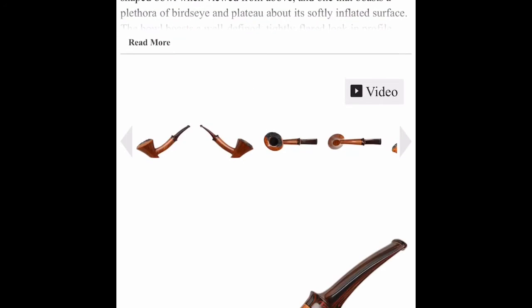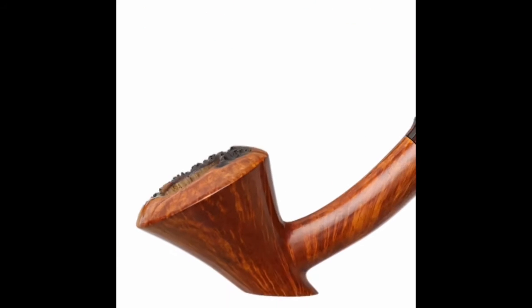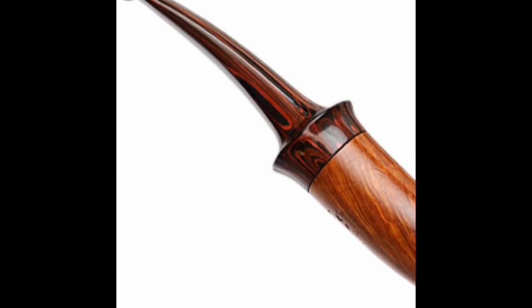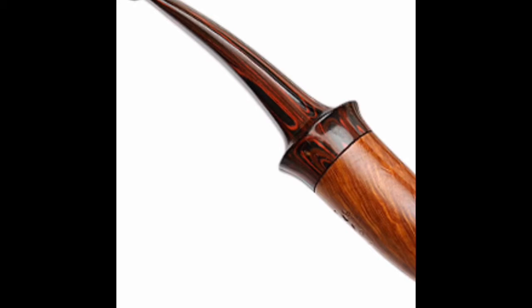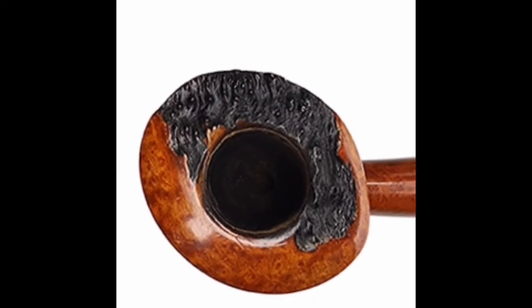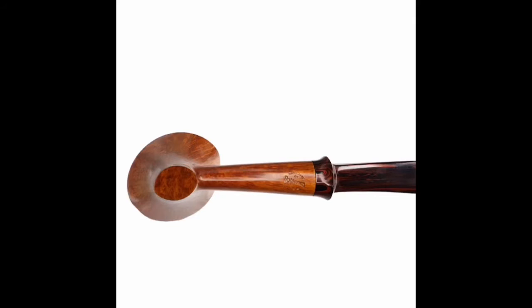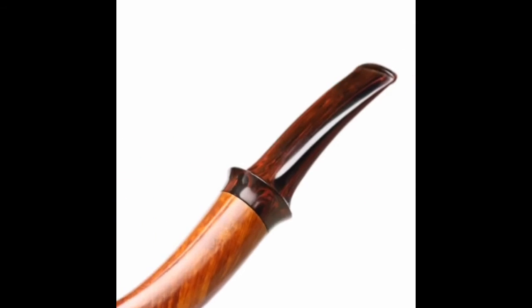Brad Pullman — never heard of him, but that's a cool looking pipe. Nice stem — looks like a black and red stem. That's a handsome pipe.